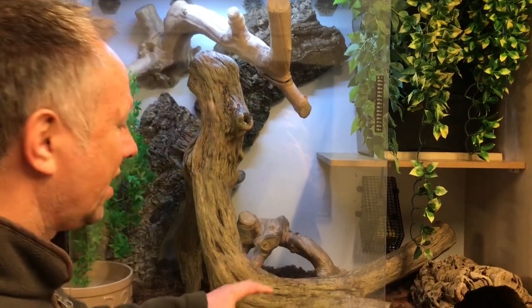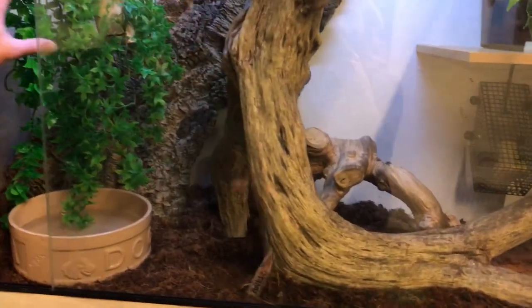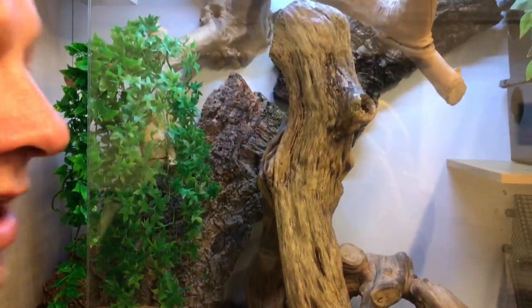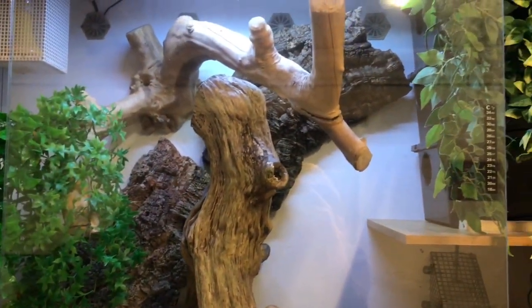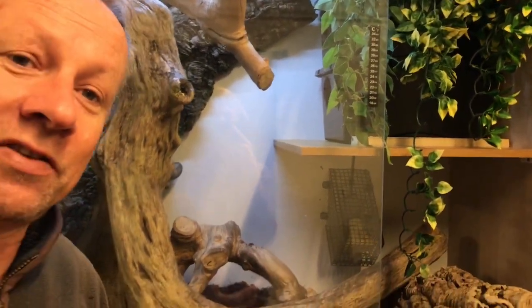We've got a substrate of cocoa husk — it can hold a bit of moisture — and obviously places to climb. A little bit of naturalistic planting, it's got to be utilitarian; I've got to be able to get them in and out for work. The room is space-heated to 28 degrees C.